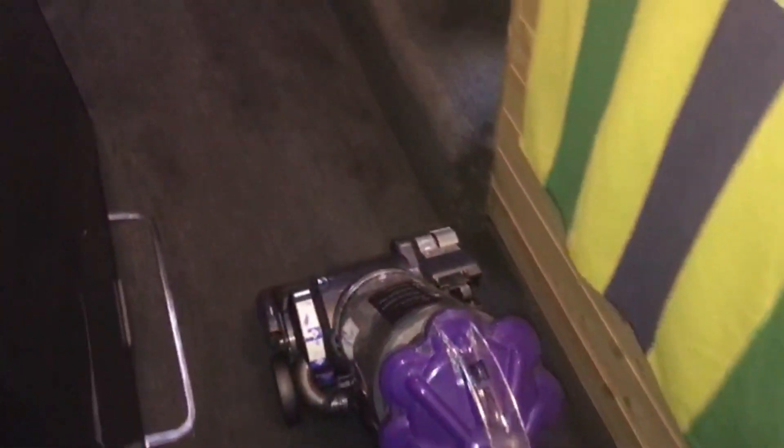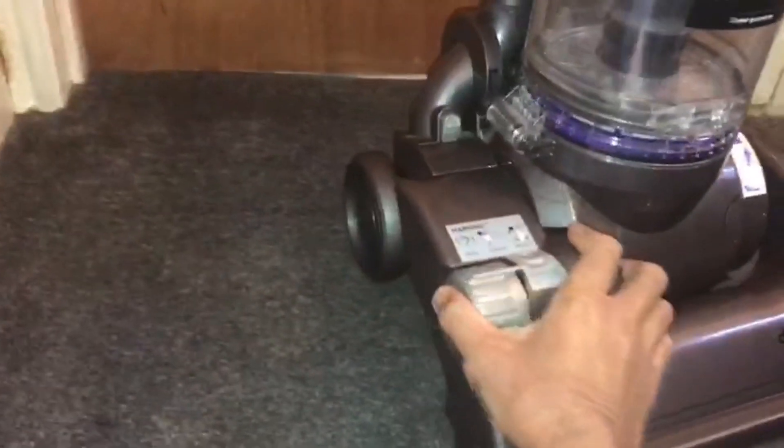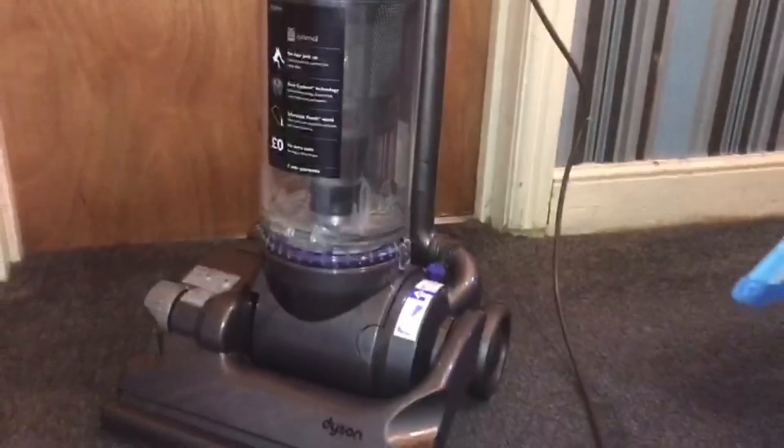Test it works and subscribe for more vacuum videos. Keep your Dyson maintained — always keep the brush bar clean of hair, empty it when the dirt reaches the max line or sooner, and keep the filters clean. Your Dyson should last.